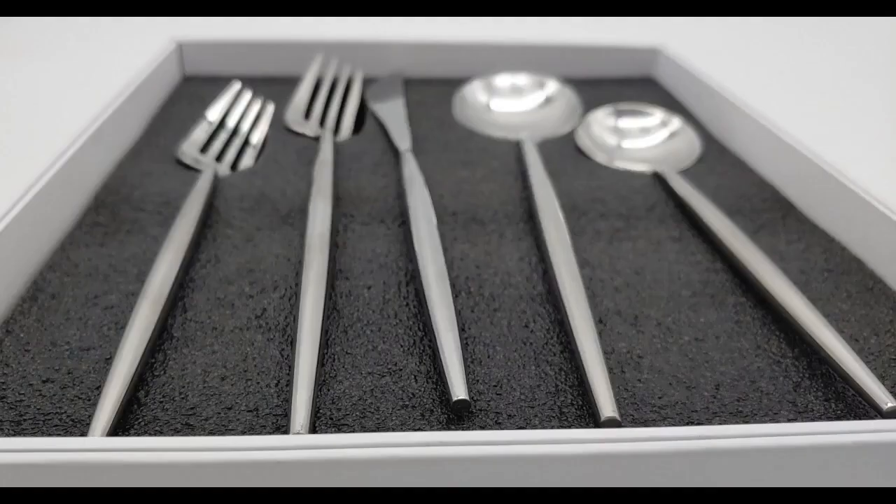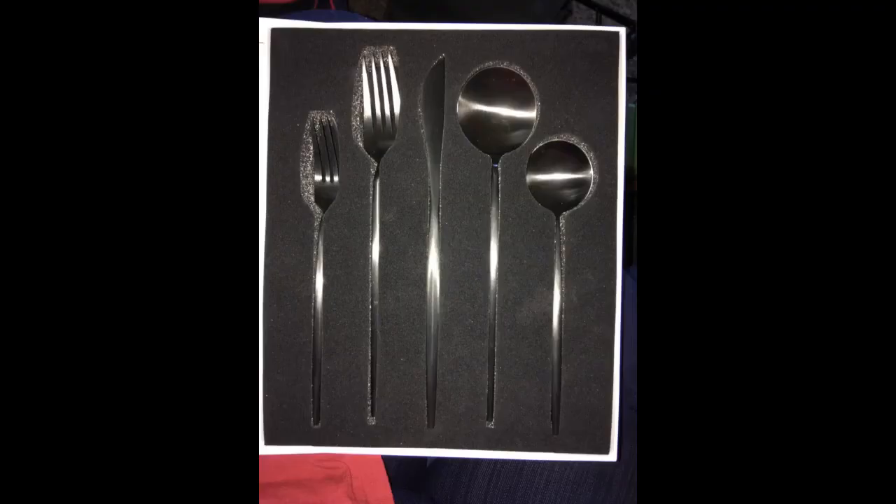I bought it for a gift — it was really a good choice. It has a very nice and delicate presentation, the material is excellent with beautiful finishes, and my friends were very happy. This set is beautiful, very well made, and the color is beautiful. I will be buying another set to use for my next special occasion.